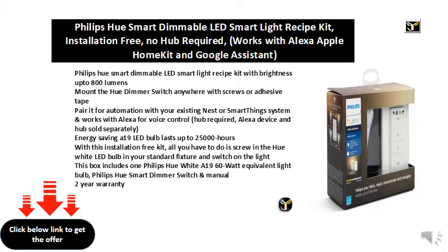Energy saving, the LED bulb lasts up to 25,000 hours. With this installation-free kit, all you have to do is screw in the Hue White LED bulb in your standard fixture and switch on the light.